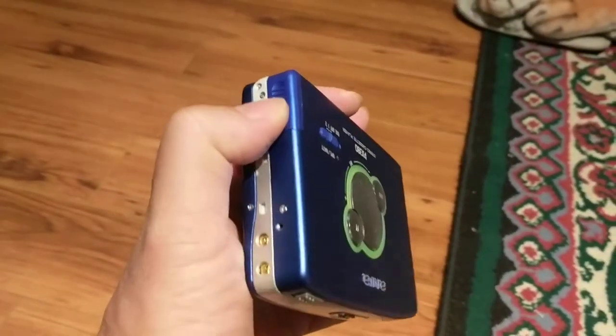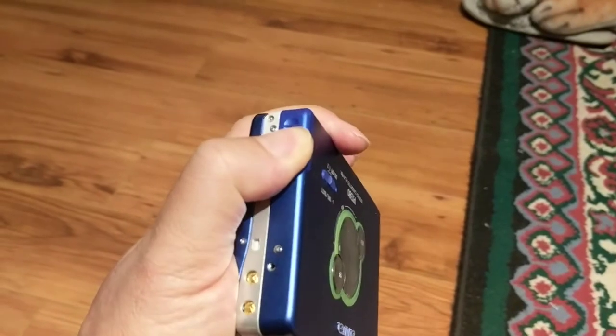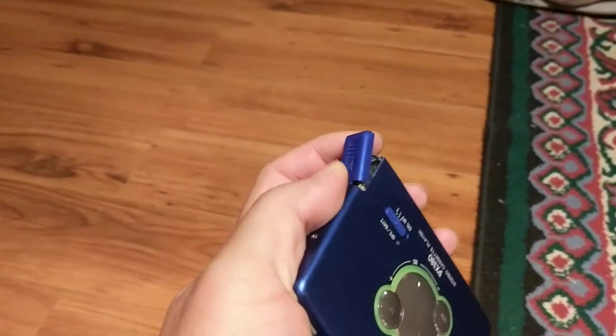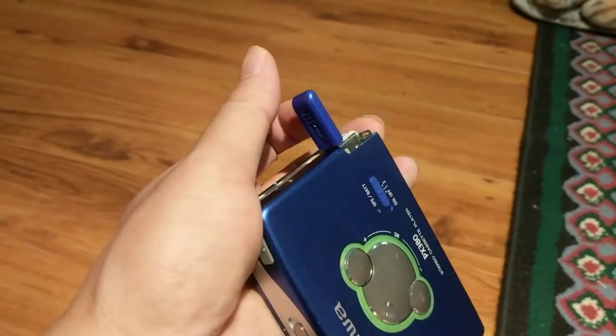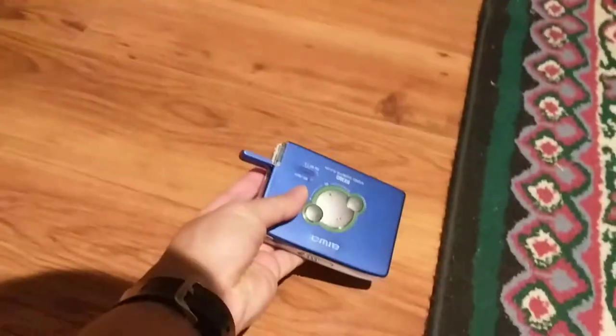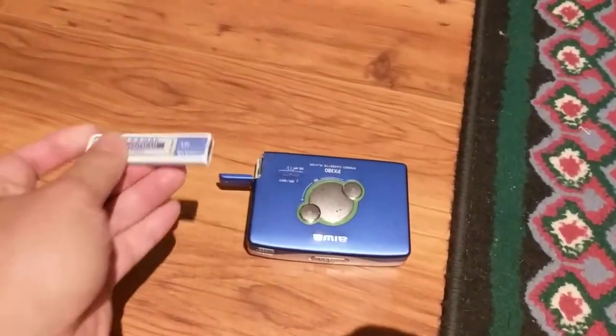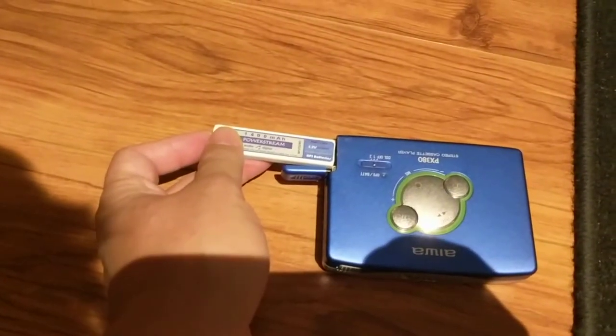To insert a battery, slide this battery cover open, slide it all the way up. Then insert a gum stick battery.